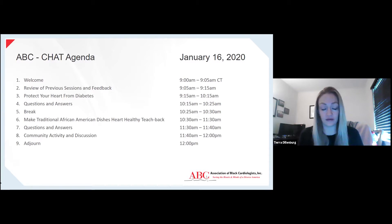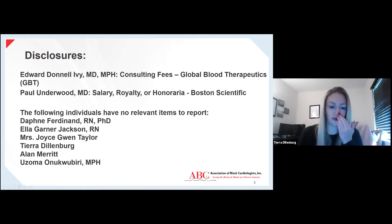Just before we start, before I turn it over to Dr. Ivey, I do want to note the disclosures for the program, which are right there on the screen for everybody. And Dr. Ivey, I will turn it over to you.